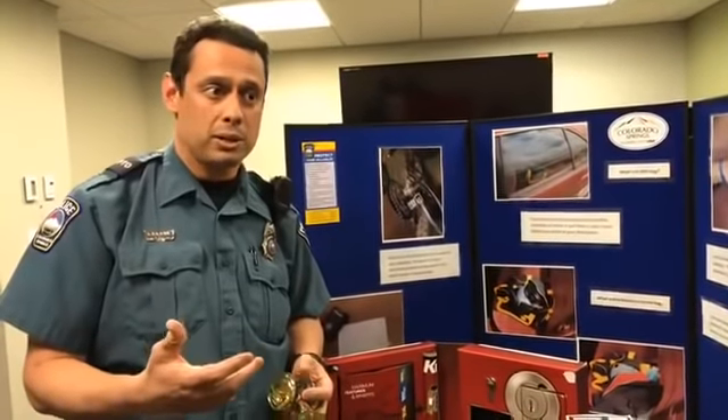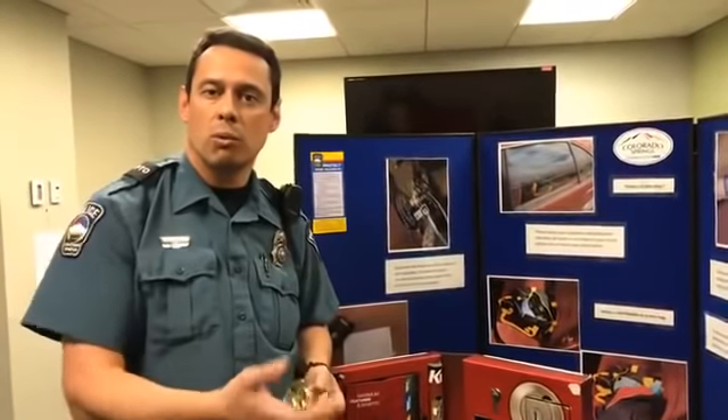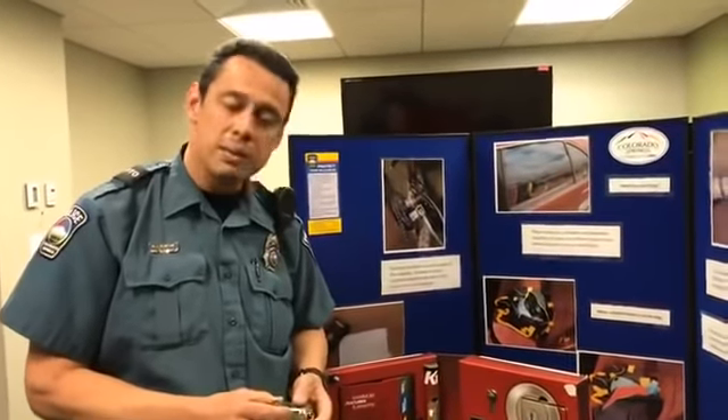The first thing we want to remind you to do is to make sure you actually lock the front door. We've actually had cases where a person has just opened the door, walked in, and then taken items from the home.